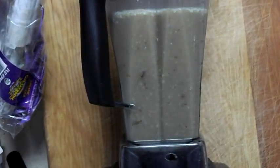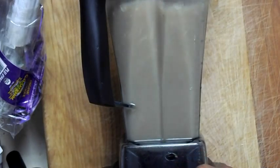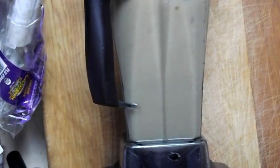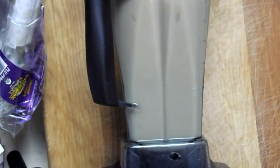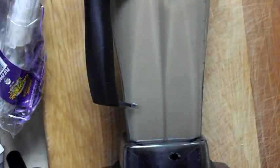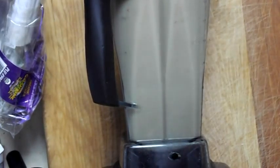I'm going to go ahead and cut it on. I moved it to variable speed two, three, four — and it's already starting to get rid of a lot of lumps. I'm going to take it to five. I see a little bit still, but a lot of it's pretty much gone. I'm going to take it to six just to be safe. That looks good — I'm going to go ahead and cut it off. It's at variable speed six, that's what I took it up to.